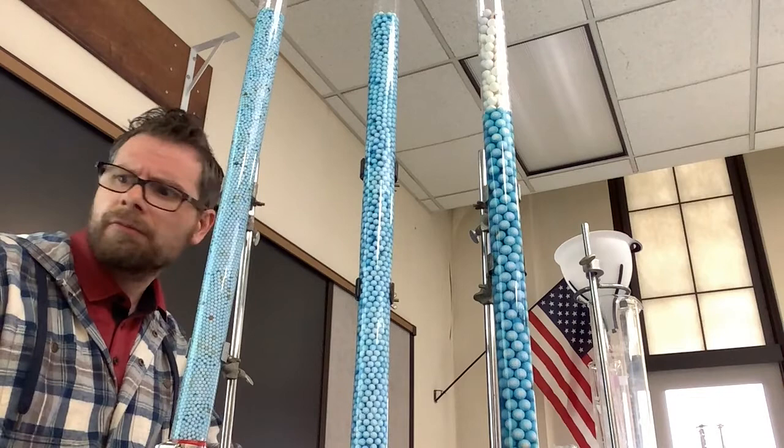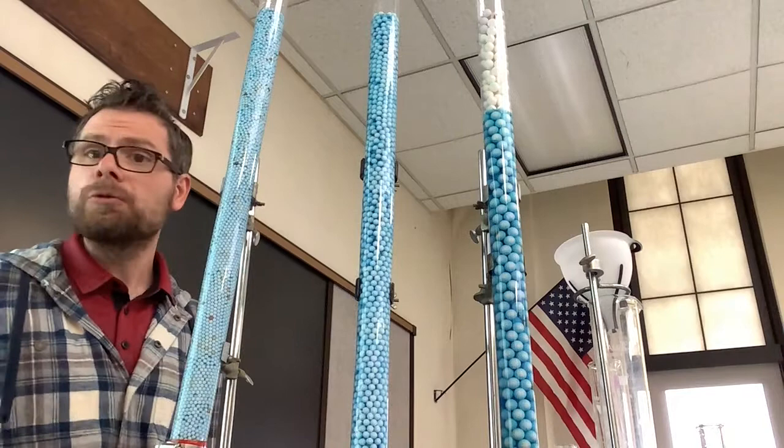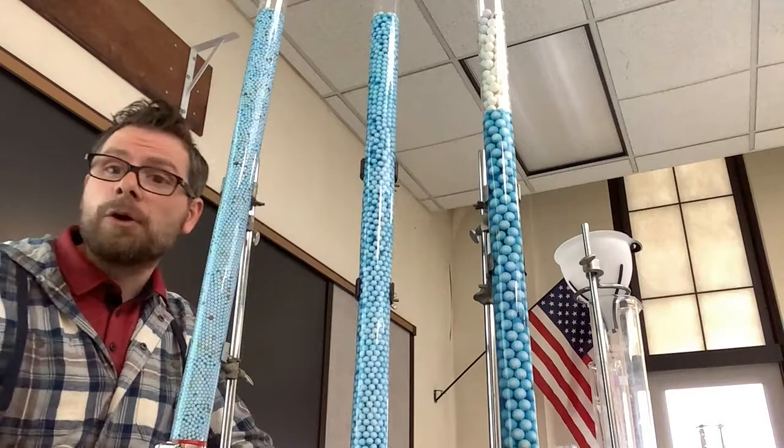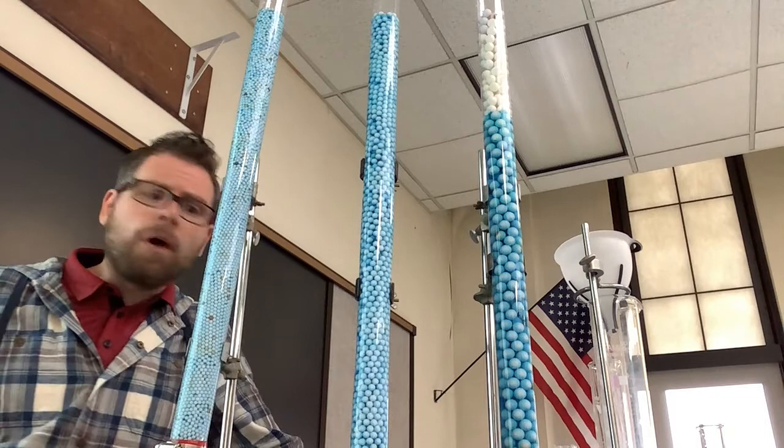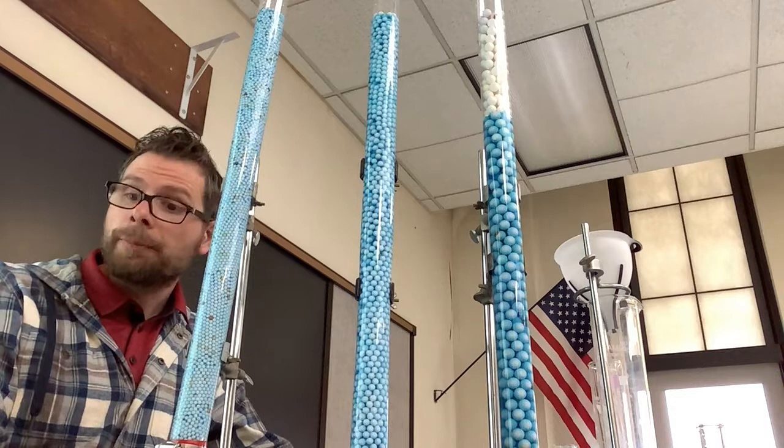Now we know they all basically hold about the same amount of water. The next thing we want to know is how quickly does the water run through the beads from the top down to the bottom. This is what we call the permeability time. I'm going to do these one by one, starting with the smallest one.